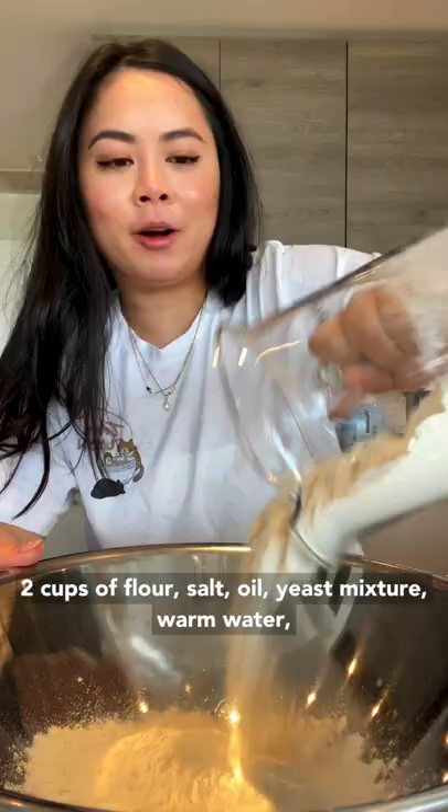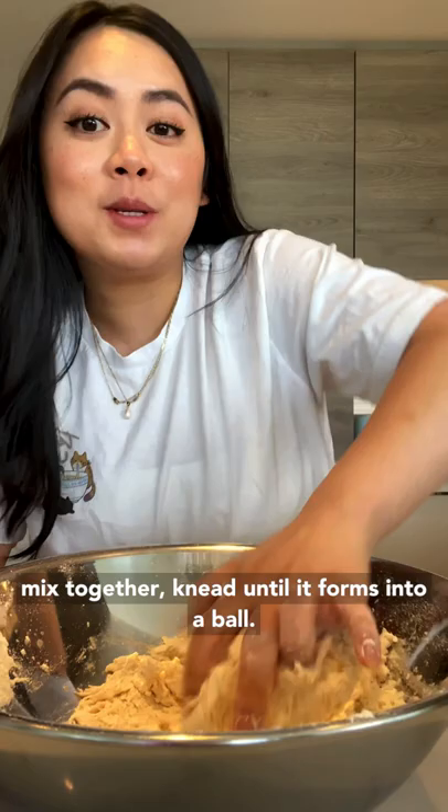Cooking night market food for 21 days. Two cups of flour, add in salt, oil, yeast mixture, and warm water. Mix together, knead until it forms into a ball like this. Cover and let it rest for one hour. Eight stalks of green onion.